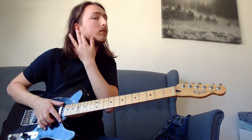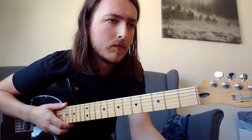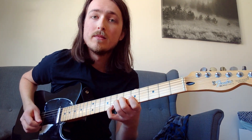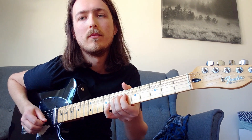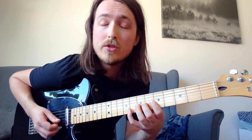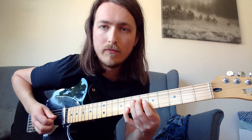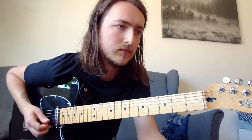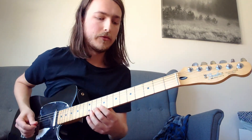After that lick, he plays a bend on the G string at the 7th fret. While you have that bend, you hit the 8th fret on the B string a couple of times, then bend again. Then you play exactly the same cool lick again from the beginning.